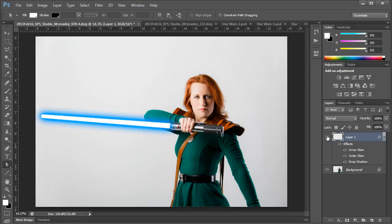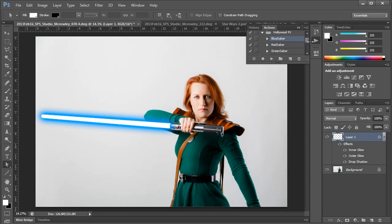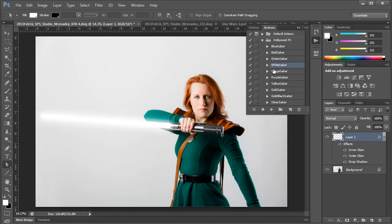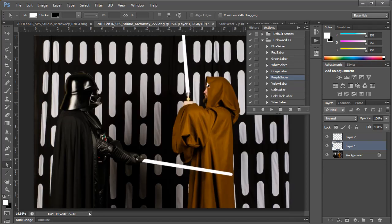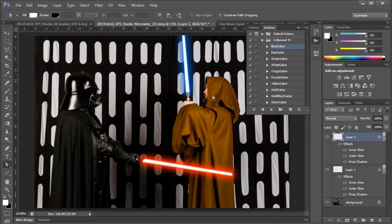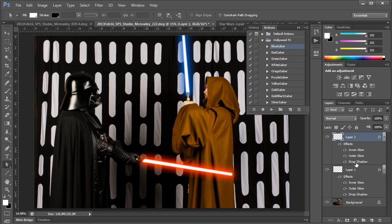You can always go back to those layer styles and tweak it if it doesn't look quite right to you. Once you are comfortable with making the lightsaber glow, you can save the glow settings as an action after you make the path. That way you can easily click and apply the action to any path you create in any color you like. I've created an action for some of the most common lightsaber colors from Star Wars. This also comes in very handy especially when you have multiple lightsabers in one shot or you want to quickly change the color of the lightsaber. After applying the settings, you may need to tweak the actual size of the glow and the size of the drop shadow, depending on how big the lightsaber is in the frame.